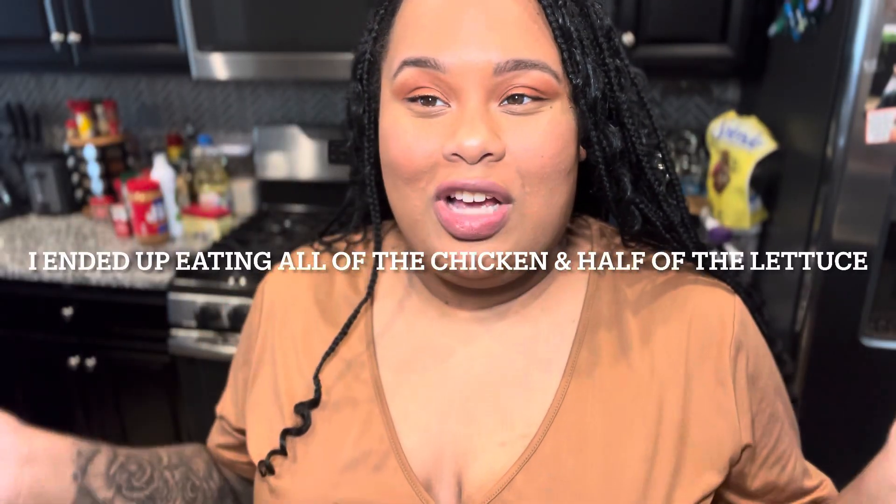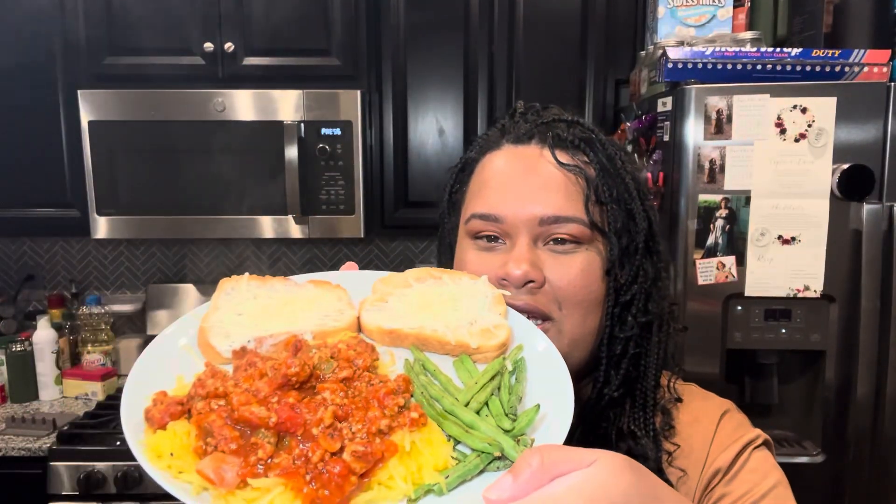Last meal of the day — I'm going to show you a comparison of my husband's plate versus my plate for dinner. We're having spaghetti squash with ground turkey spaghetti sauce, green peppers, and yellow onion. He also has green beans and garlic toast. I'm just eating the spaghetti squash and the meat sauce. His plate has two pieces of garlic toast, green beans, and the spaghetti squash with meat sauce. I'm using the same small bowl — this is how much squash and meat sauce I'm putting in. The meat is spread out evenly over the whole bowl.